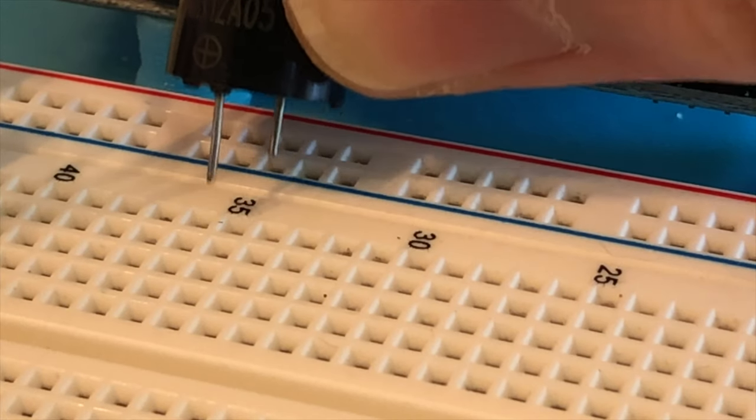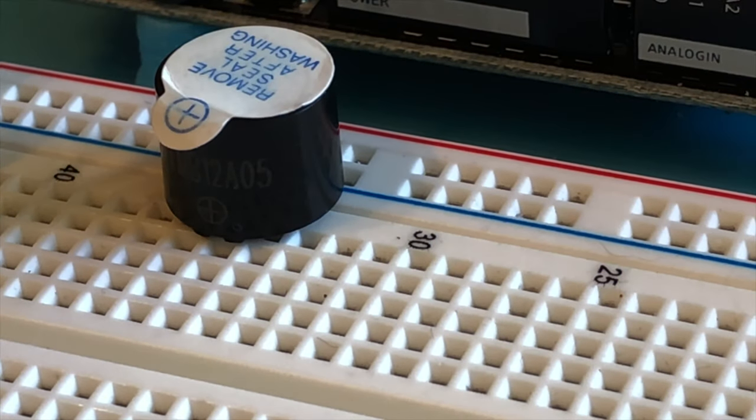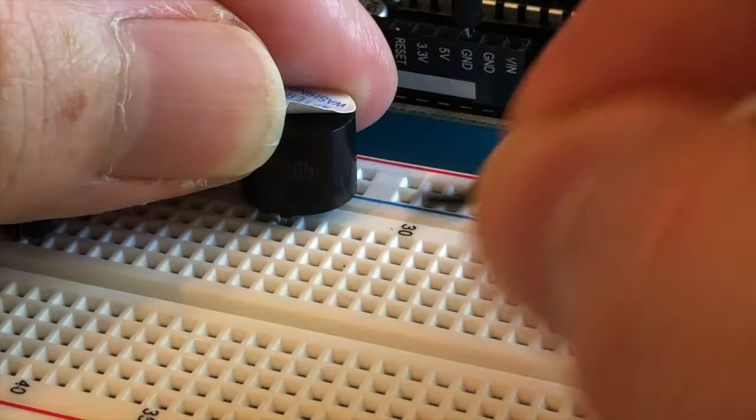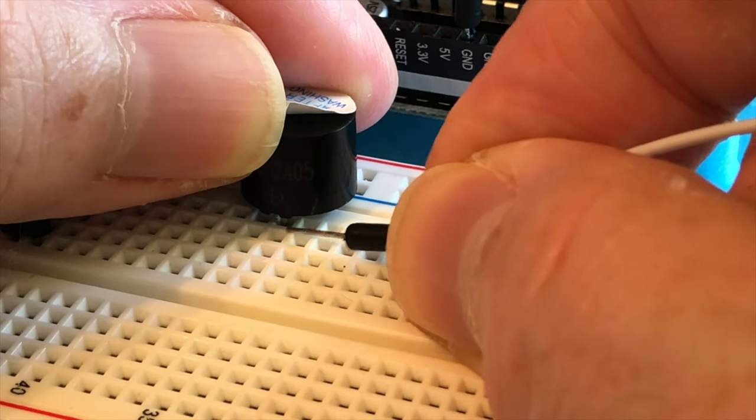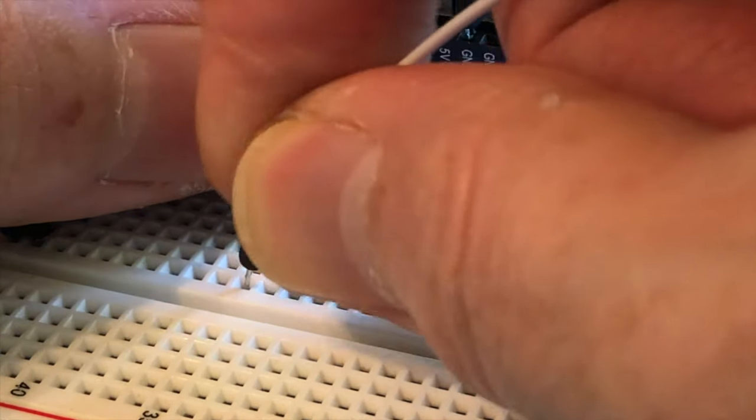The leads are spaced far enough apart that I can plug the ground lead into the ground rail, and the long lead into the other breadboard rows. Make note of which row you plug the long lead into, and then use a jumper wire to connect that row over to pin 9 on the UNO.